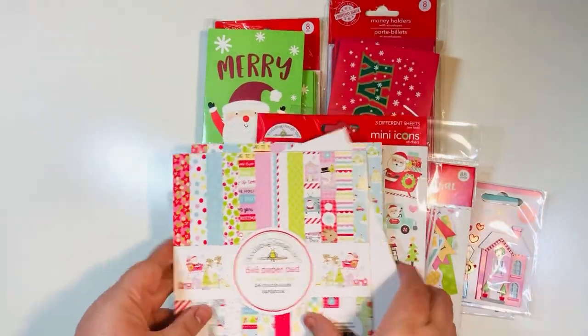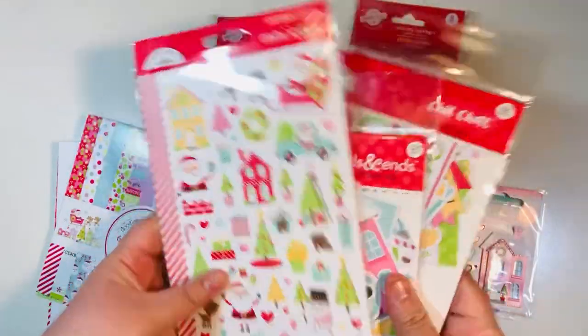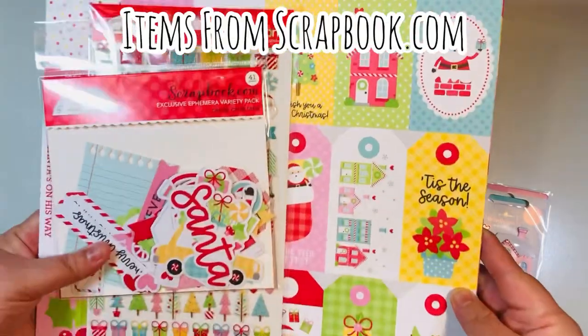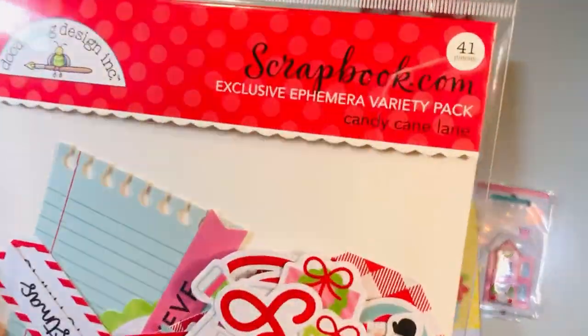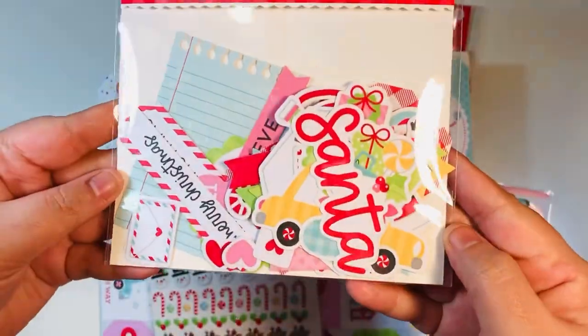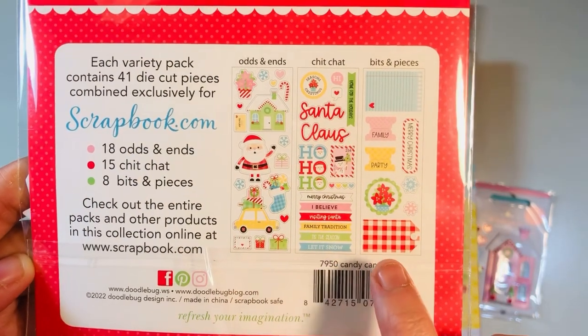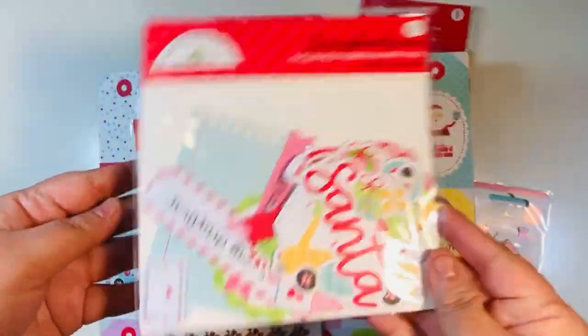We'll basically cut the sheets in half, which will be perfect for the fronts of these cards, and then we'll add some embellishments with the ephemera. I also have some items from scrapbook.com — I got a free ephemera pack, a variety of odds and ends, chit chat, and bits and pieces, so you get a little bit of each type of ephemera that Doodle Bug makes.